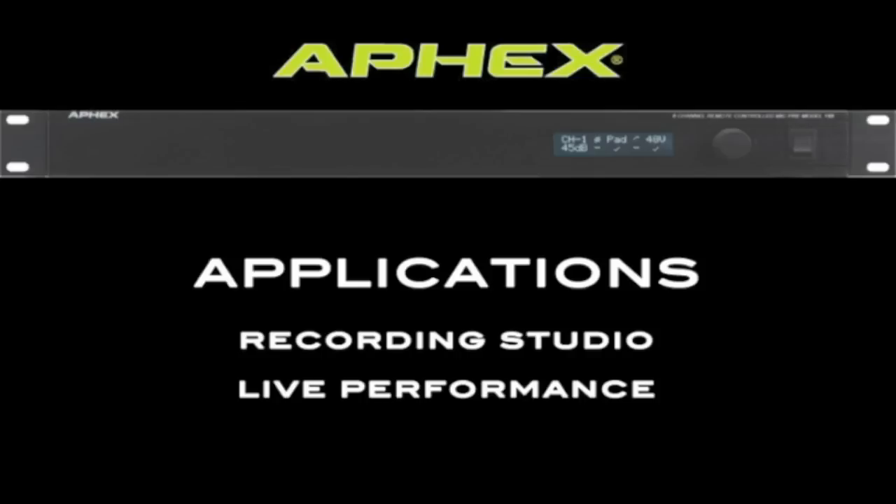The 188 sounds amazing and will serve you well in the studio, providing professional sounding tracks. But with its multiple outputs and its remote control ability, the 188 has really found its home in large scale live events. I encourage you to head down to your local AFX dealer and check the product out for yourself. For more information, please visit our website at www.afix.com. Thank you for watching.